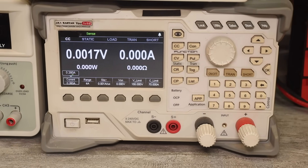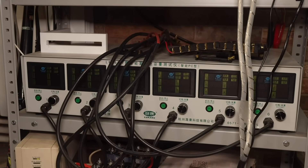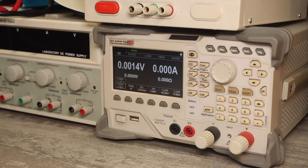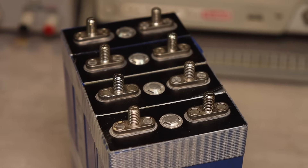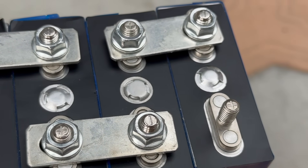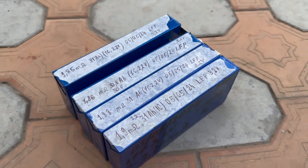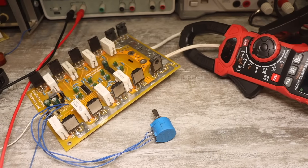Currently, I have a professional electronic load and another factory-made one, which is 6-channel and used for discharging batteries. But all the loads shown have relatively low power — this sample, for example, is 300 watts. Often, when discharging large-capacity batteries from small electric vehicles, this power is not enough, because the discharge will be very long and it won't be possible to set high discharge currents. The presented homemade sample can provide a load of up to 1,000–1,200 watts.